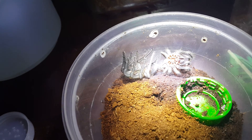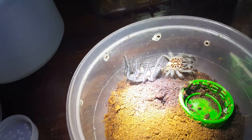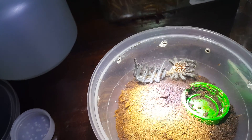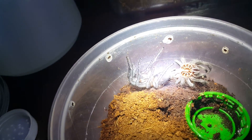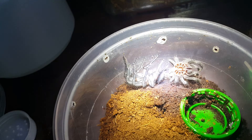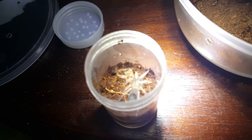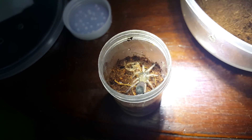Hey guys, today's going to be a video of two surprise molts that my Ts did. This one right here is my unsexed Brachypelma vagans, the Mexican Red Rump. And over here is a baby Brachypelma boehmei.